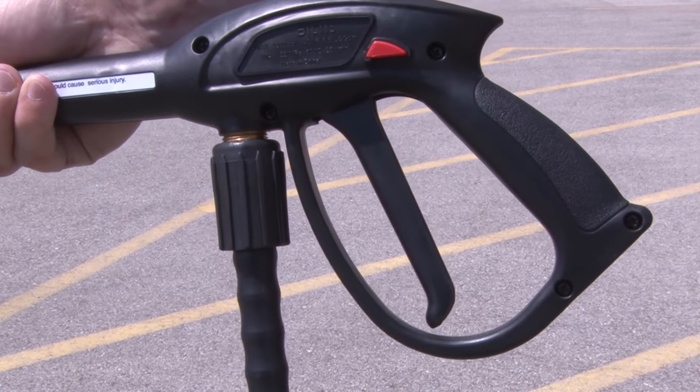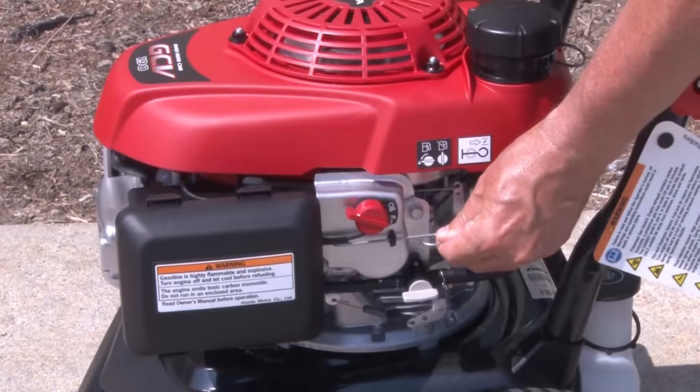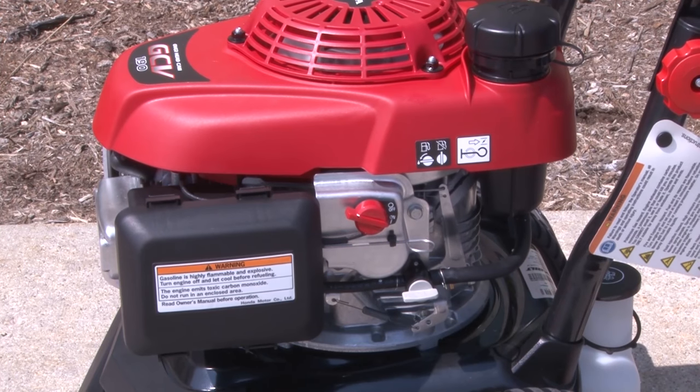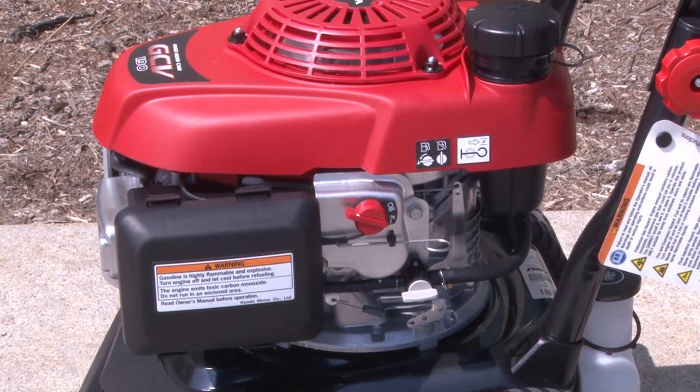If starting fails, release high pressure from the gun and try to start again. Once started, slowly move the choke to the open position as the engine warms. If it falters, close and reopen the choke. For Ready Start engines, skip this step.